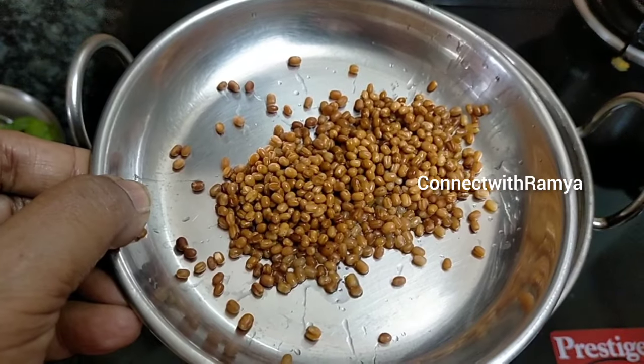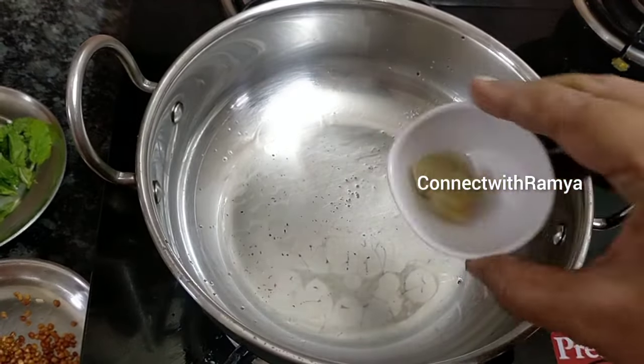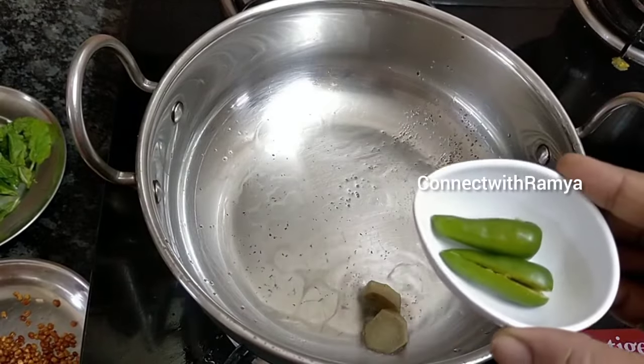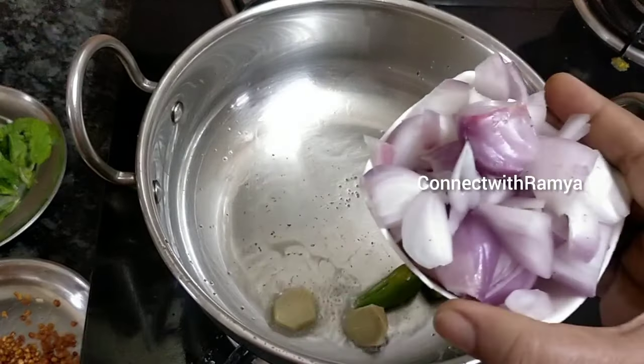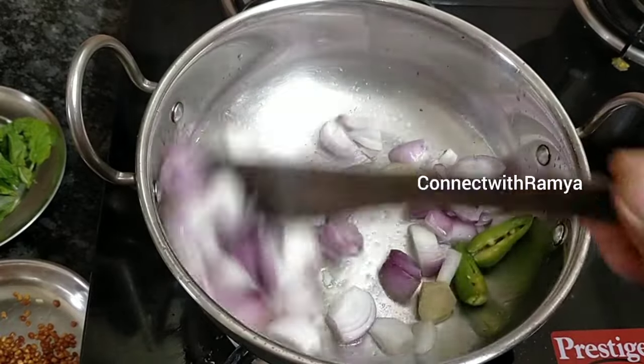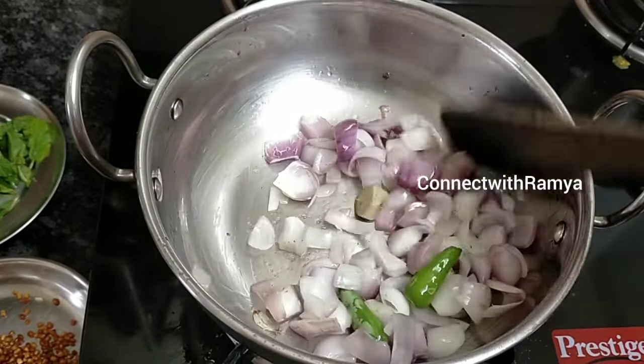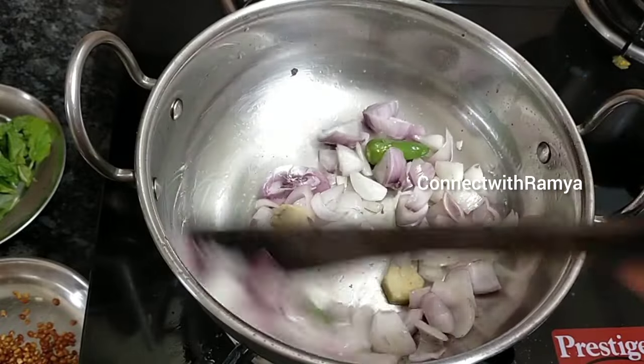Just pour two teaspoonfuls and make the cheese at home. Cut a couple of peppers around 2 to 4 minutes. We'll cut two peppers and then cut it off.